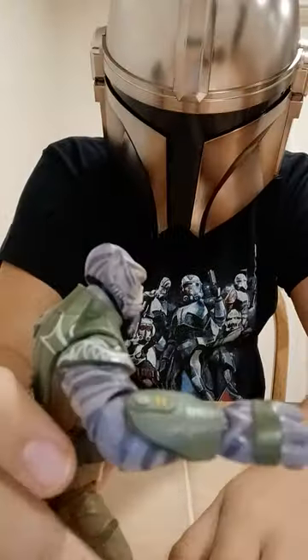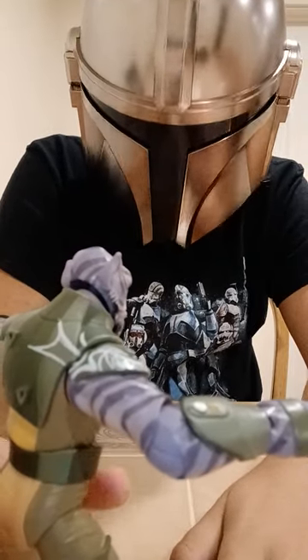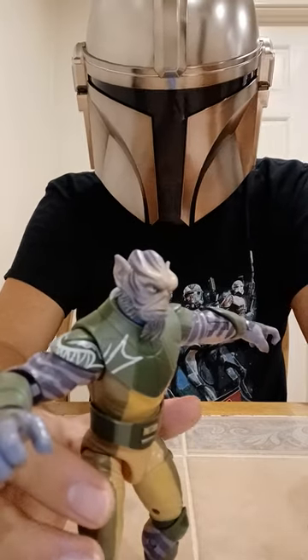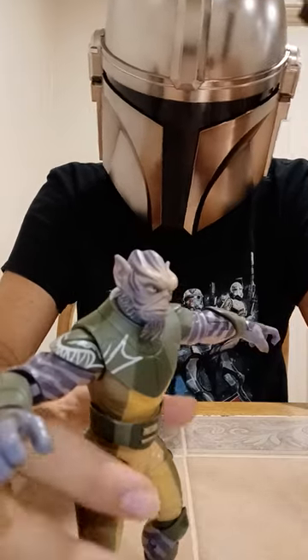That does also backfire in that it makes it harder for the figure to stand up properly. However, if you position it just right, it will stand up. But I haven't even gotten to his weapon yet, so let's get into it now.